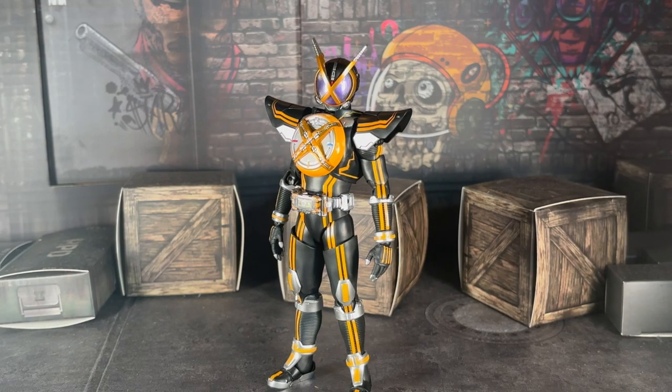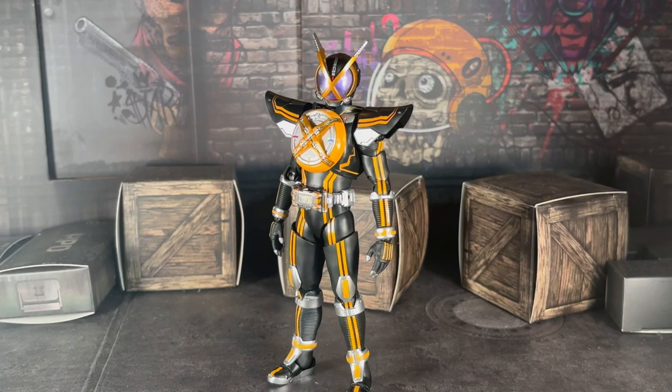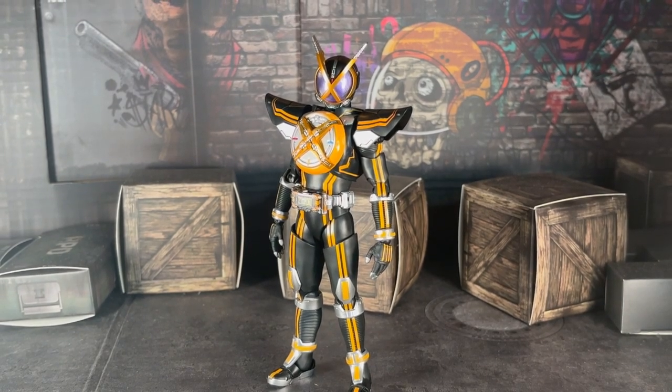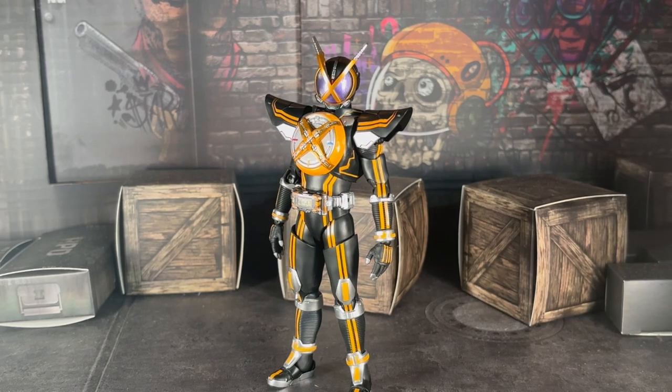Yeah, we are here today to review Kaixa — this is the S.I.C. Essays figure — Senkoku Seho, Comrade of Kaixa, Next Kaixa from the Kamen Rider Fives 20th movie, Paradise Regained. And yes, I watched the movie myself. It was okay. I personally don't care for it, but anyway, yeah, we're here to talk about Mr. Sandman himself.